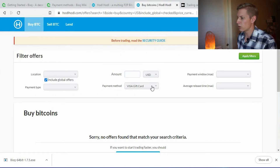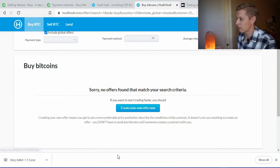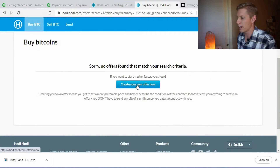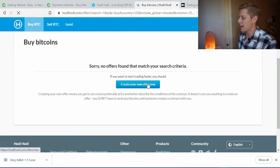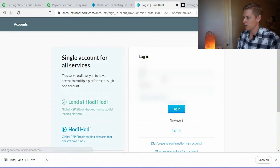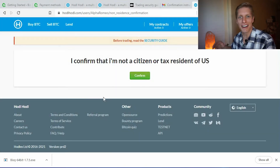When I search for a Visa gift card offer for $25 on Hodl Hodl and try to filter, there are no offers matching my criteria, so I'd have to create my own offer. When I try to sign up, you're required to confirm that you are not a citizen or tax resident of the U.S. Since many viewers are U.S. customers, I'm not going to use Hodl Hodl — they explicitly say U.S. customers should not use their platform.